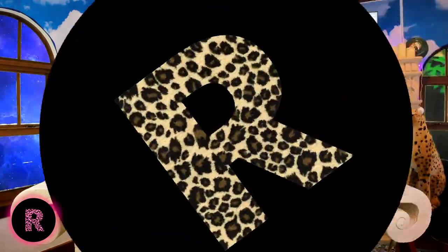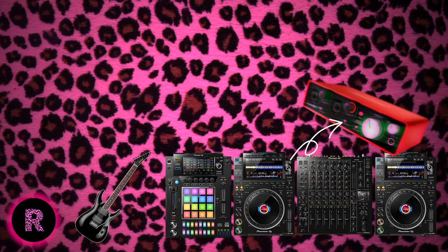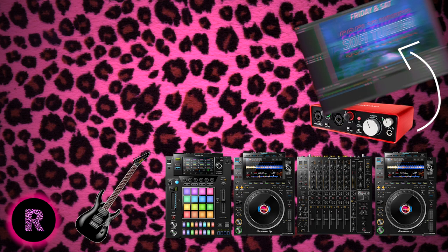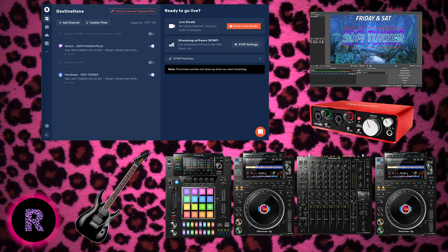Then it all comes out through this little unit covered in green tape so you can't see it — it blends into the green screen — goes into a Focusrite interface, and then into OBS, which is the program where we do overlays and green screening.